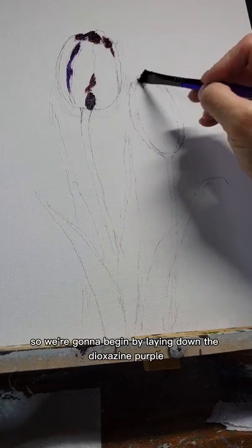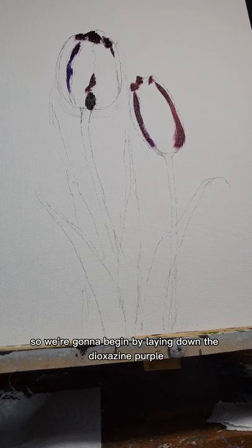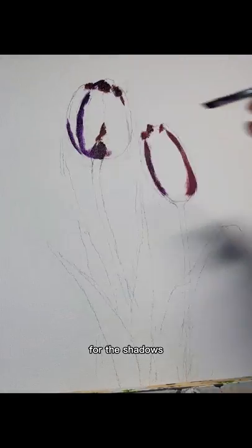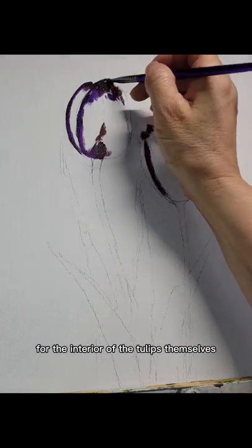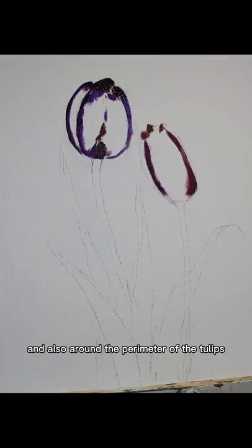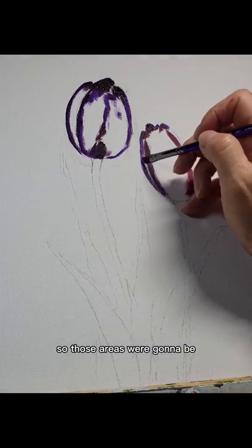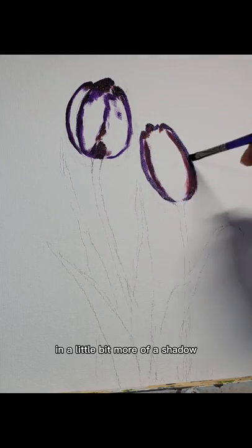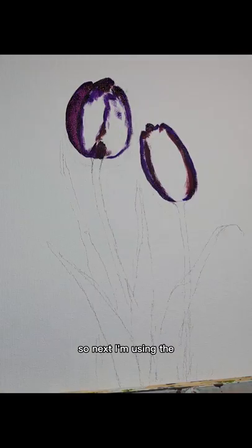We're going to begin by laying down the dioxazine purple for the deepest hue — for the shadows, for the interior of the tulips themselves, and also around the perimeter of the tulips. Those areas are going to be in a bit more shadow to help create dimension.